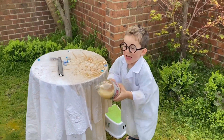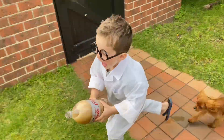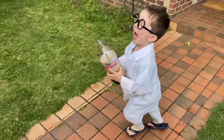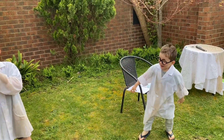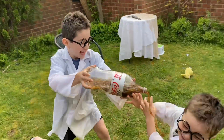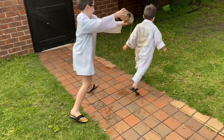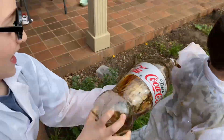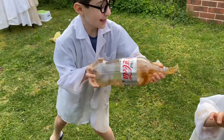Look! Ah! No, Lincoln! No! Ah! No! Ah! Ah! Thank you.